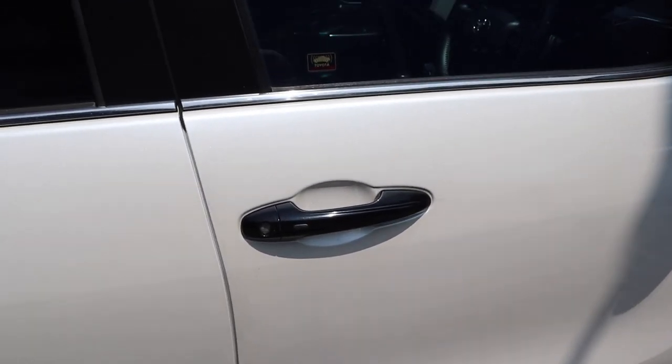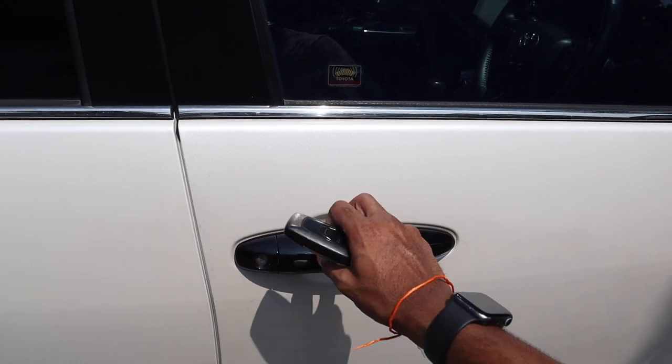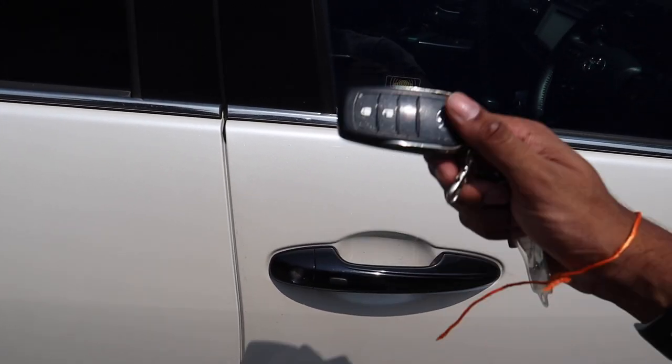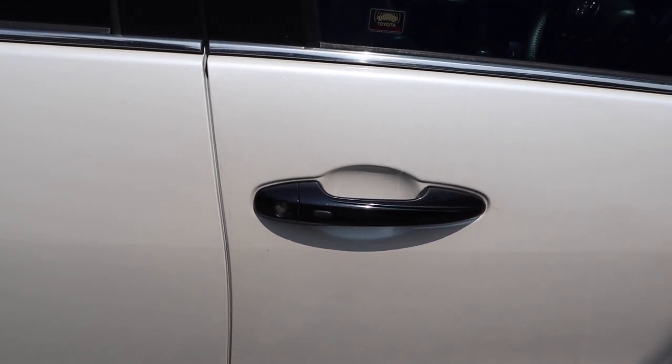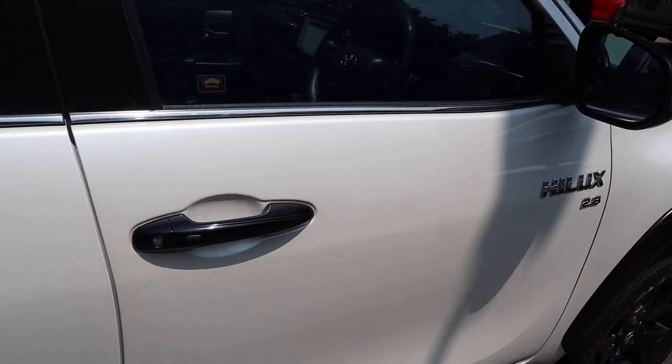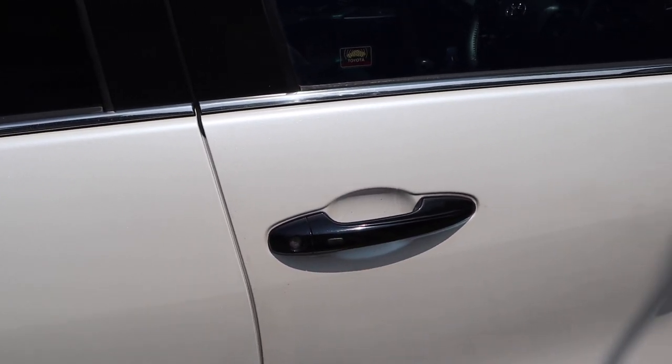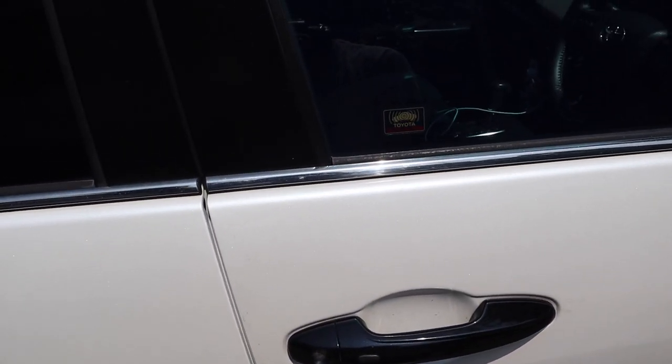This Hilux has smart key access, so just make sure you have the key fob somewhere on you. Right now the car is unlocked. To lock it, just press the button on either the driver or passenger side door handle. One beep indicates locking. To unlock it, just press the button again — indicated by two beeps.